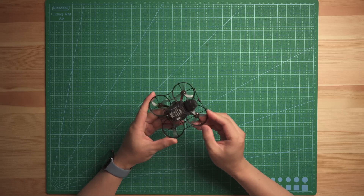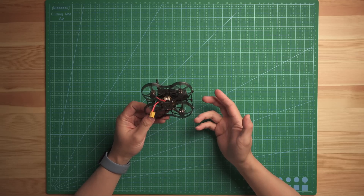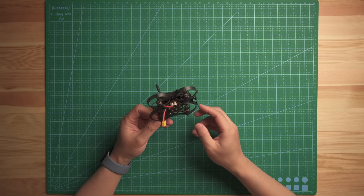Let's talk about the built-in ELRS receiver. This flight controller has a UART-based ELRS receiver, just the same as the BLV4 ELRS 2.4, and it's UART-based so it comes with an ESP32 chip. You can flash firmware on it — either 2.5 or 3.0 — up to your remote control.